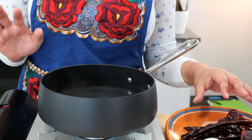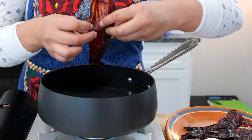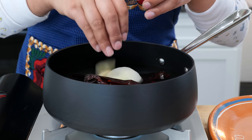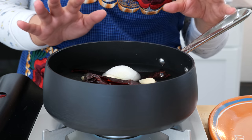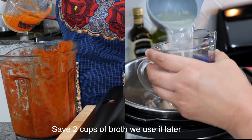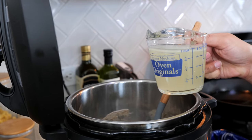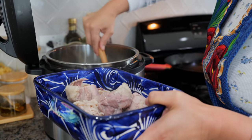To your pot of hot water add your chiles — make sure you remove the stems and the seeds — along with onion and garlic. Continue to boil until your chiles are nice and soft, which is usually going to take about eight to ten minutes. We're going to use one cup of broth to blend our chiles. Now we need to take our pork out so we can shred it before we add it to our chile sauce.